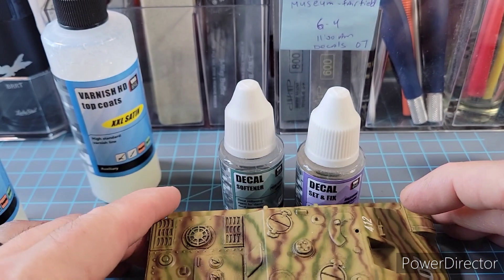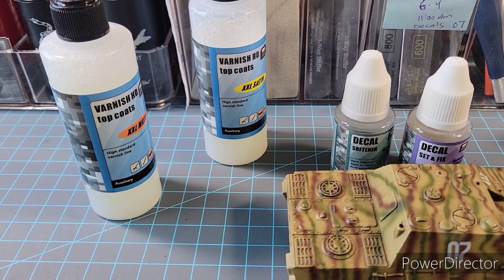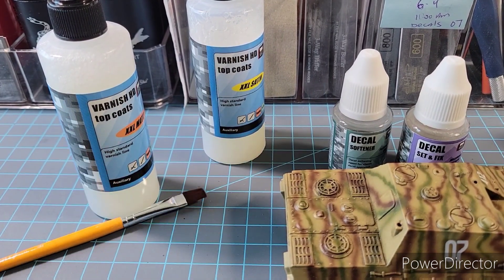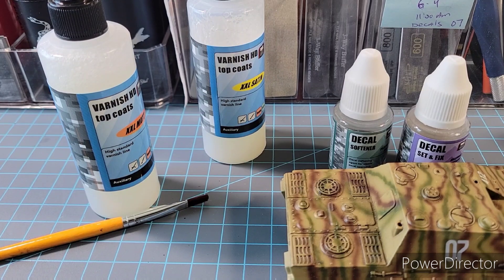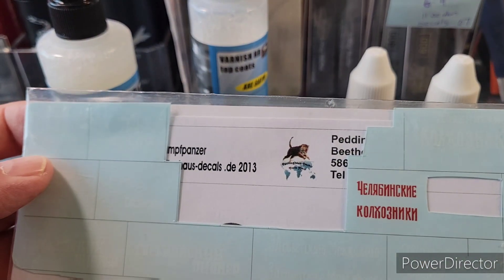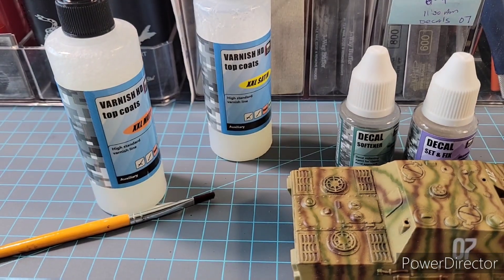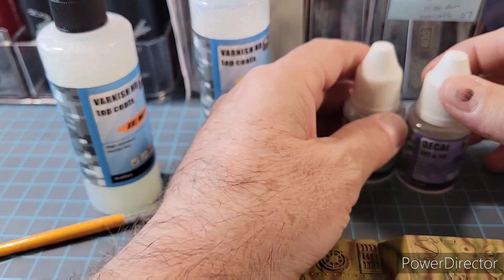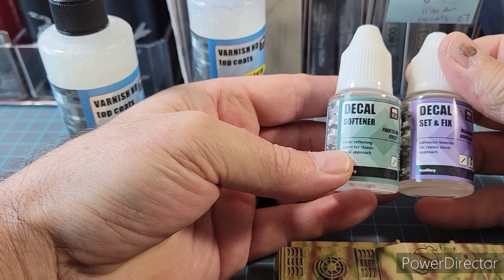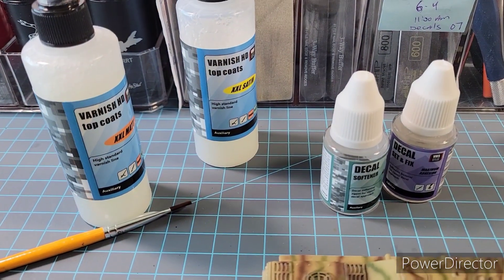I thought I'd just throw this out there and see if you guys are into trying something new. Of course, always have the cotton buds ready and a brush for the decals — you guys know about that. If you're just getting into it, cotton buds are your friend. This is for the thicker decals particularly, but it could be for any decal. Just watch those films on YouTube regarding VMS — I really think you guys are going to like this stuff.